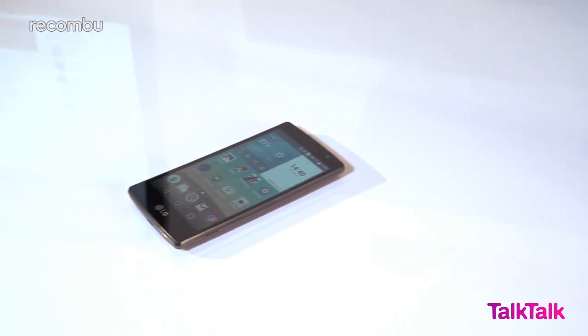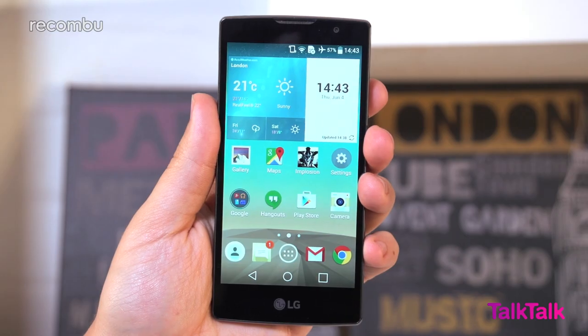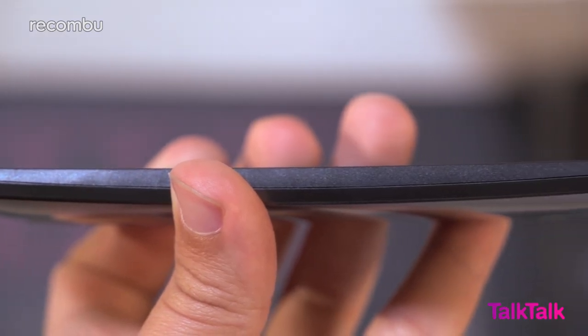And that brings us nicely to our review of the LG Spirit, the new cut-price handset from the Korean crafters who made the magnificent G4. This dinky Android Lollipop device is a rival to the likes of Motorola's Moto E and the Lumia 640, sporting a compact curved design that fits neatly in the palm and can comfortably be used one-handed.